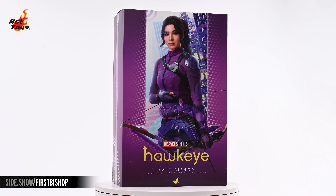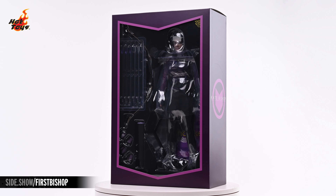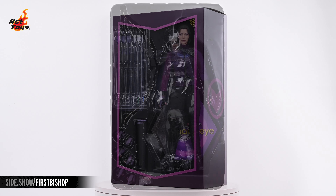Removing the decorative slipcover reveals a plastic window cut into the box that grants collectors a glimpse of the figure in its protective tray. Pulling that tray out of the box reveals the Kate Bishop figure and all of its accessories.